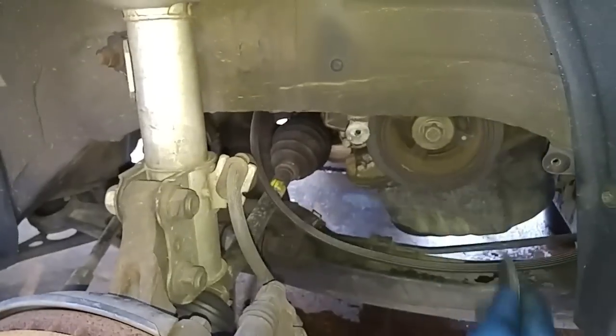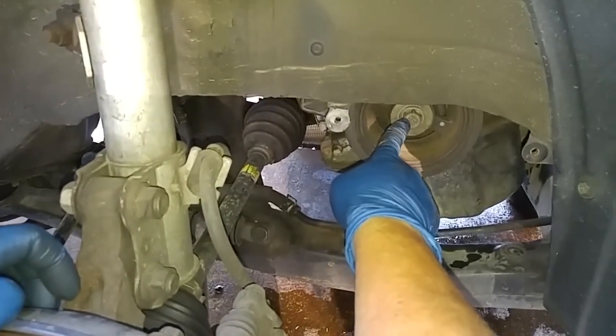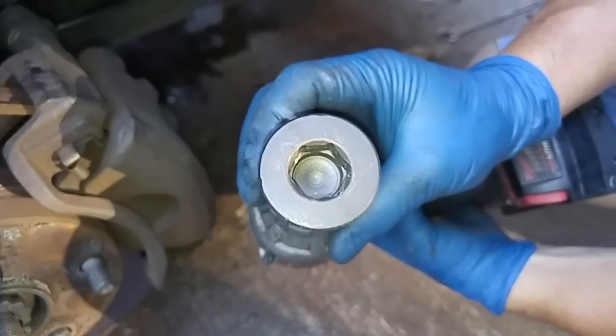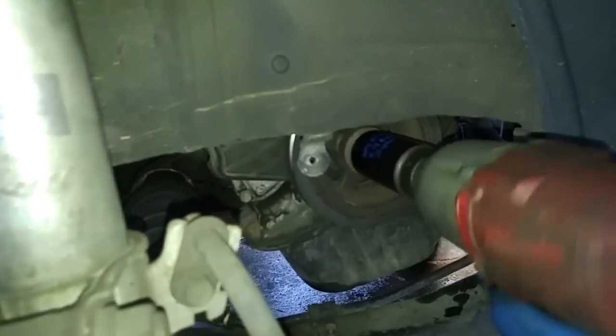There's the power steering belt and this is the alternator belt. Now we'll remove the crankshaft pulley bolt. This is a high-mass 19-millimeter crankshaft bolt removal tool that I used on a Honda. On the 5SFE engine, the crankshaft bolt is 19 millimeters, so this should work wonderfully removing the crankshaft pulley bolt.